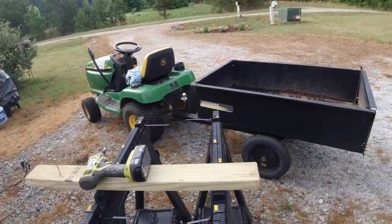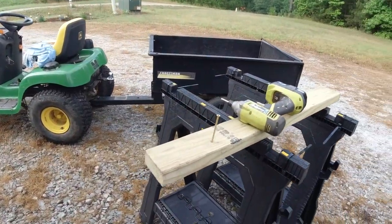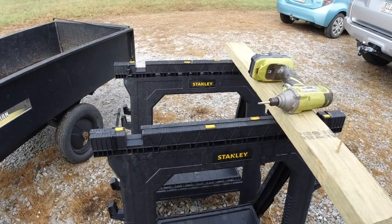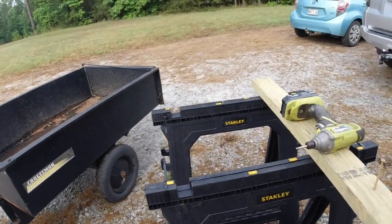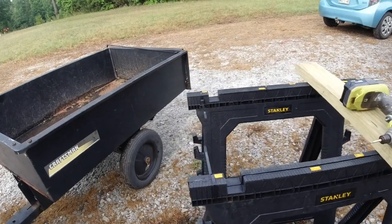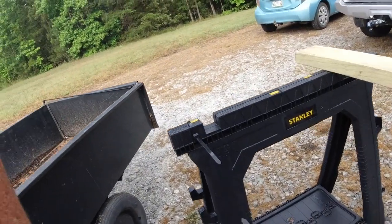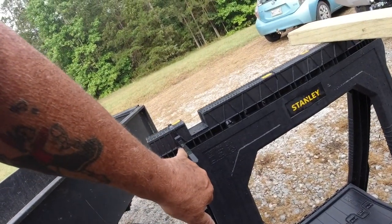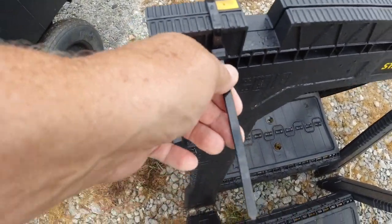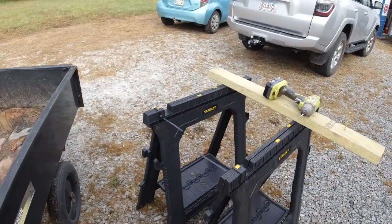Here's a tip: if any of you buy any of these little Stanley sawhorses, they are made to fold up and snap back together. The problem I've had with them is that they come unsnapped and they're no longer connected — it's kind of like a big jigsaw puzzle trying to fit them back together. I figured out this morning that there are holes underneath here that I could put these little zip ties on to hold this part together, which should make the rest of it pretty stable.